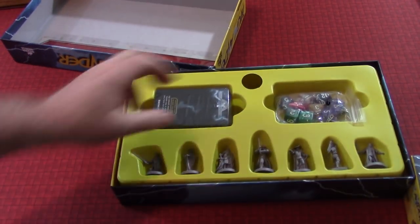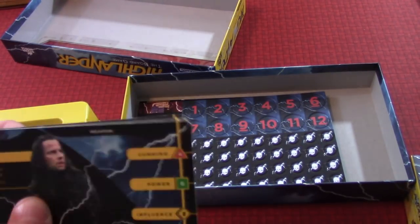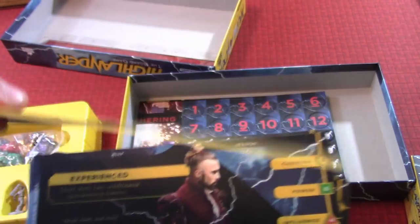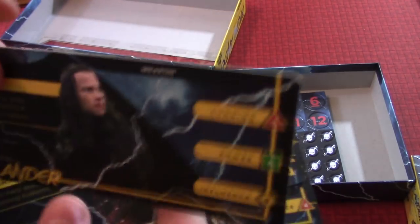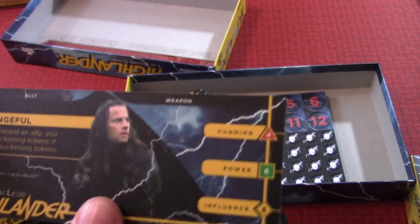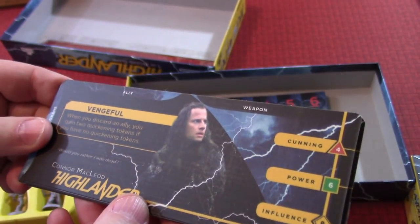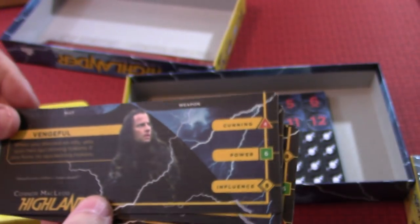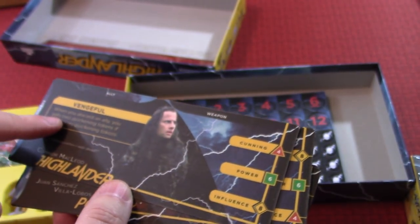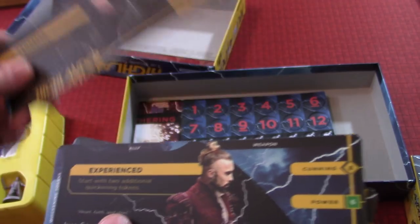As you can see, there's not a lot in this box. You take the tray out — there's the counters and the tokens. These are the characters you get to play. This is interesting — it's not really hard stock, but it's definitely thicker and beefier than a playing card, like maybe a double thickness. Anyway, there's the namesake himself, Connor McLeod. You can see you can put your allies here, your weapons — these are your starting stats, and you can upgrade your dice as you go. When you discard an ally, you gain two quickening tokens. Quickening tokens allow you to upgrade your dice, reroll, things of that nature.